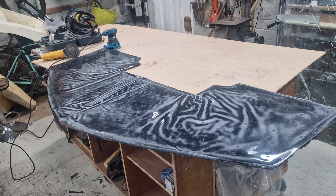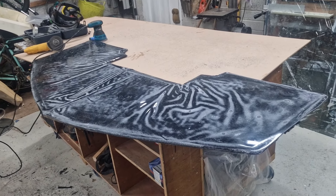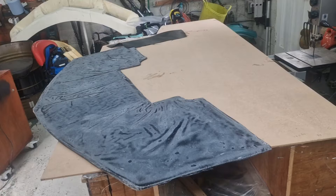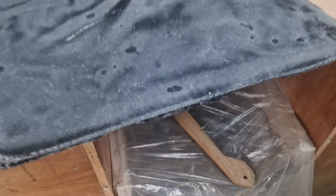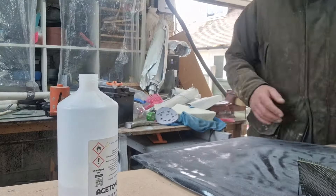Quick whiz round with the angle grinder, then blast it with the 40 grit. It's looking a lot better, but a lot more sanding to do to get rid of those ripples. Much sanding later — it's not quite the abortion it once was. Those edges are still rough as fuck though, so they're going to need some trimming.